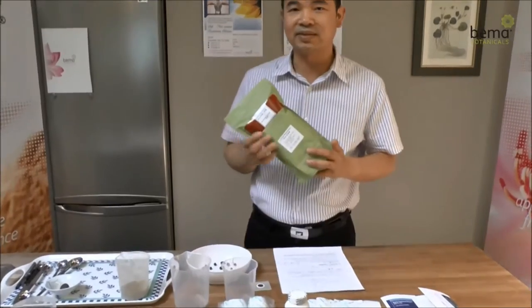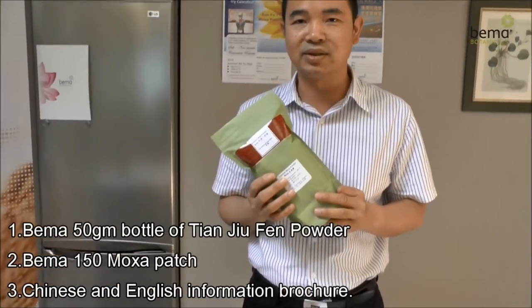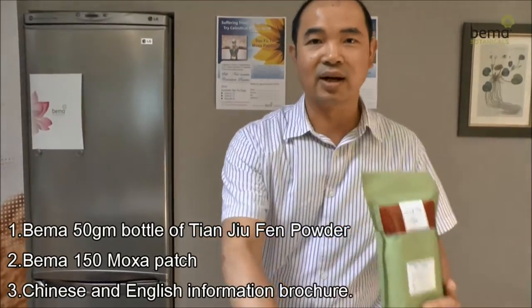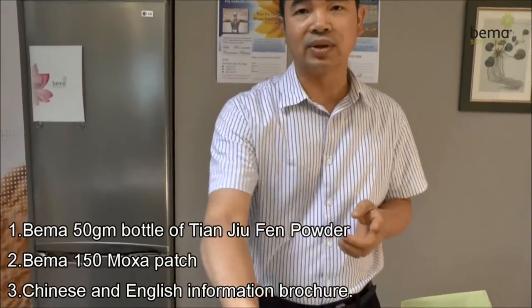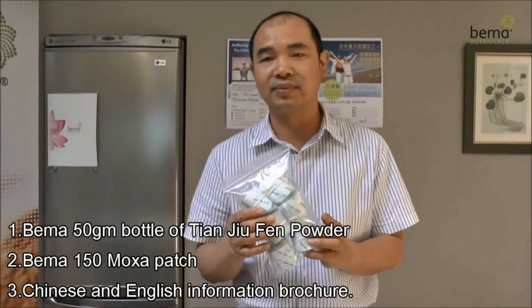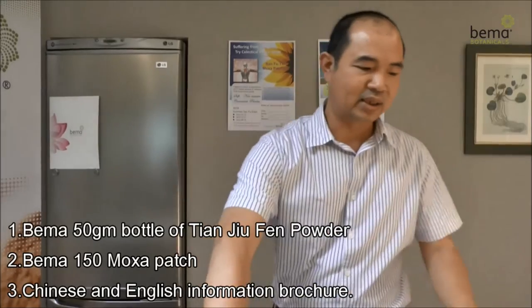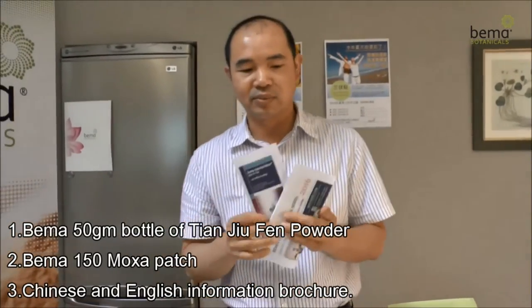Hello everyone, I am very happy for the chance to introduce Bima's Celestial Moxa patches. In Bima's Celestial Moxa combo kit, there will be a 50 gram bottle of Tianzhuofen powder, and a total of 150 patches, and a Chinese and English copy of the Celestial Moxa information brochure.